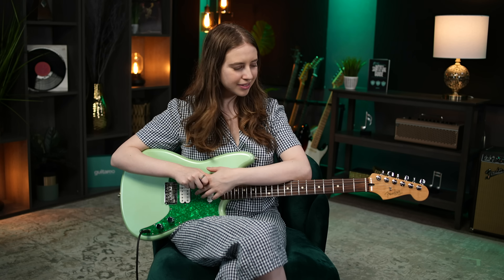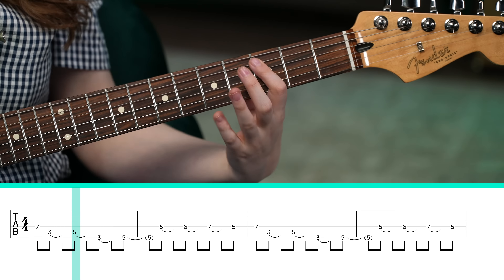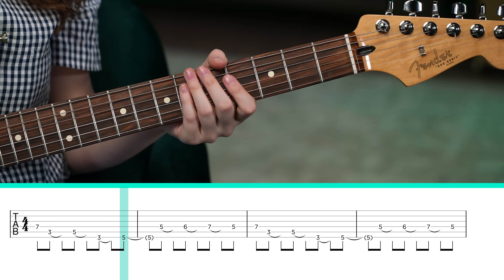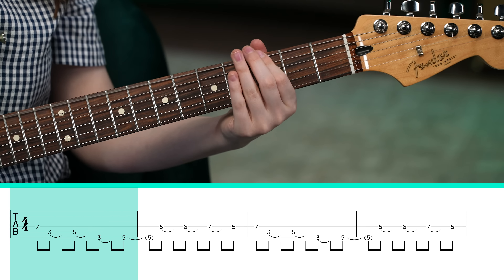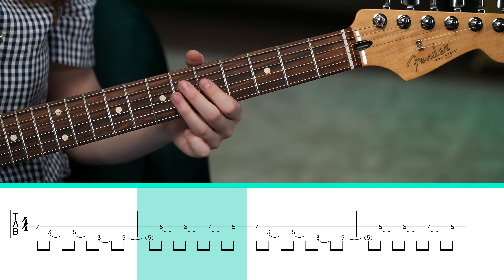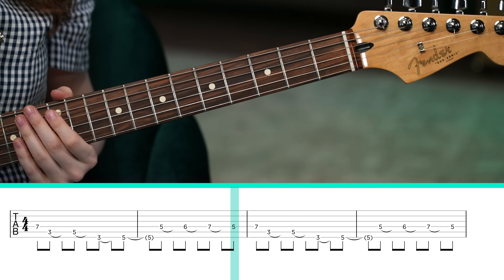Here's an extremely cool riff from Lie Lie Lie by Marcus King. Start by playing the 7th fret of the D string, and then 3rd fret, 5th fret on the A string, and then do the same thing on the low E string. And now on the D string you play 5, 6, 7, 5. Repeat, repeat again.